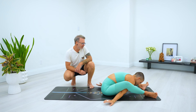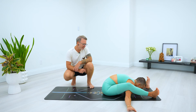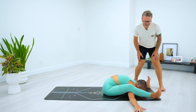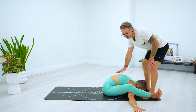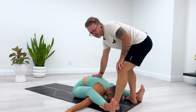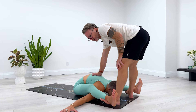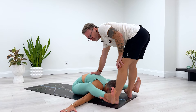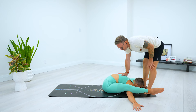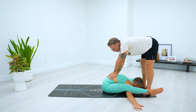A little bonus assist for Kurmasana: sometimes, especially if people are having a challenge with this pose, it can be nice to give them a little stretch here. You put your feet under their ankles, then slightly dorsiflex so your toes lift off the floor — that lifts the student's heels. Then put a little bit of light pressure at the base of the ribs and stretch them out.